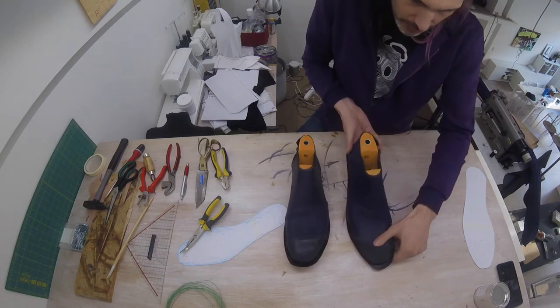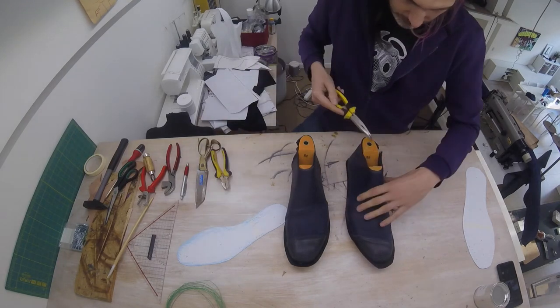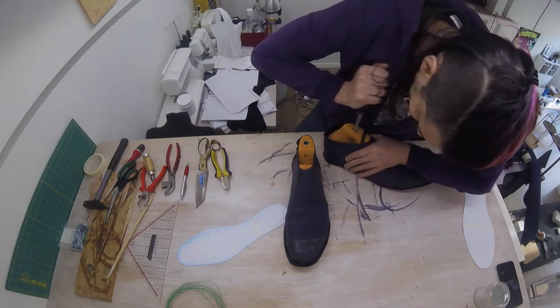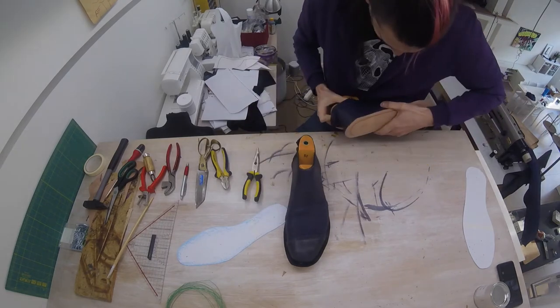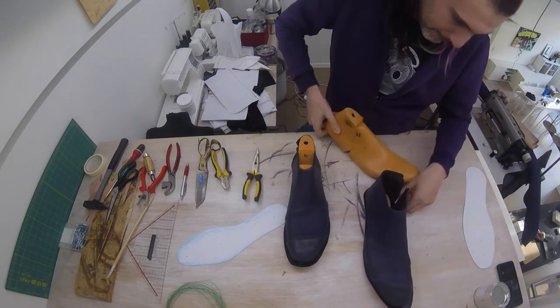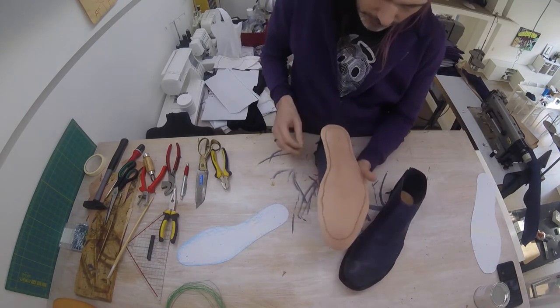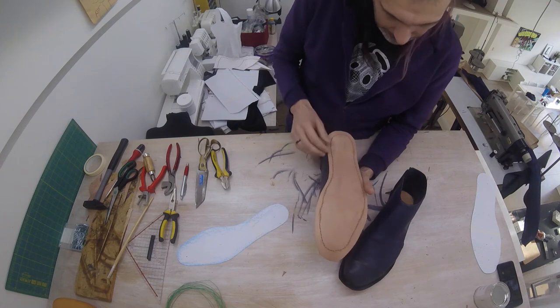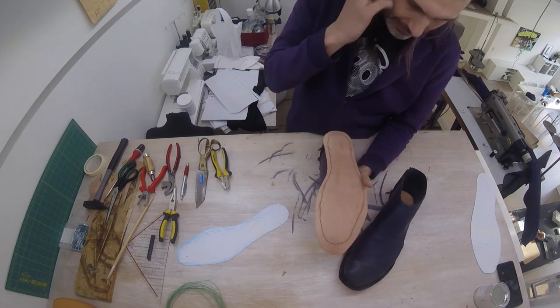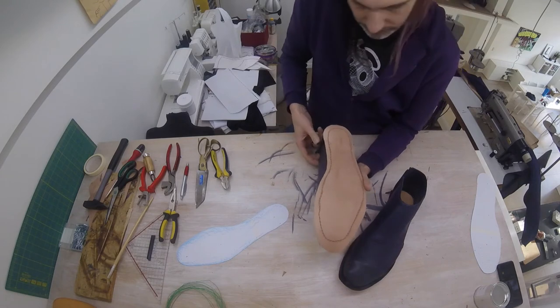Now, before we can sew them, we need to take them off the last. As I explained earlier, we're going to separate the two steps of typical sewing: punching the hole and passing the thread. We've already punched the hole, but this still leaves us with a different problem — how are we going to pass a thread through these holes with a needle when we can't really see what we're doing?